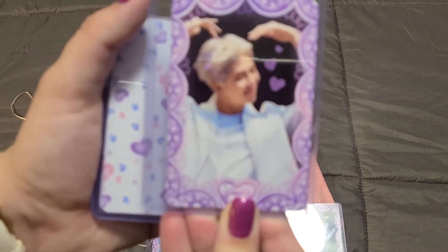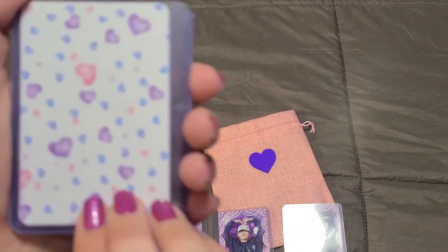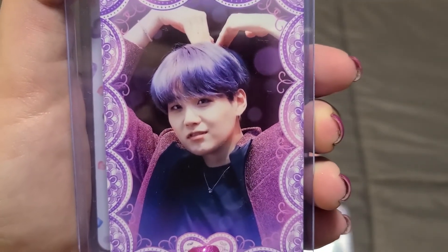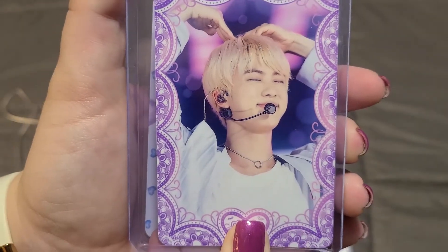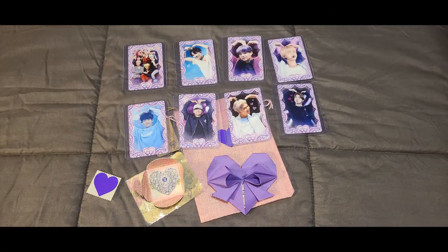One of the things I love about Bess is she specifically picked these photos because the members are making a heart. Next up we have RM making the heart, then we have J-Hope, next is Suga, after Suga we have Jin, and then the final photo card has all seven of the members making just a giant heart together.